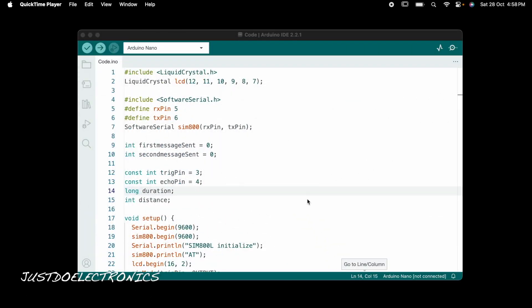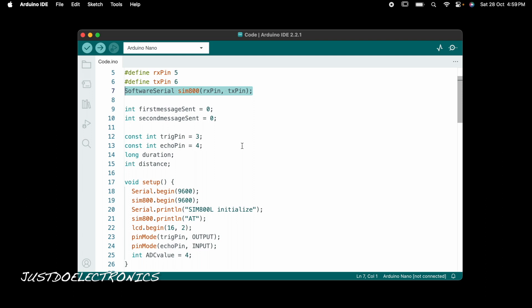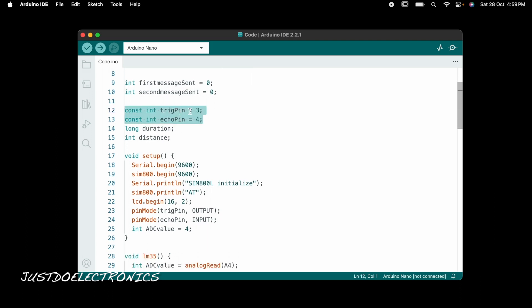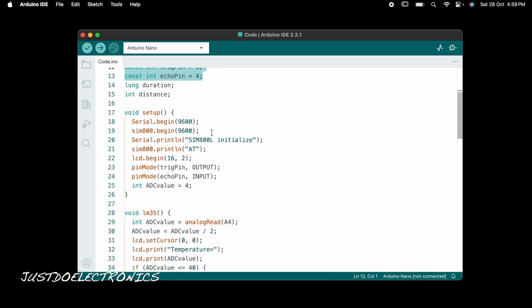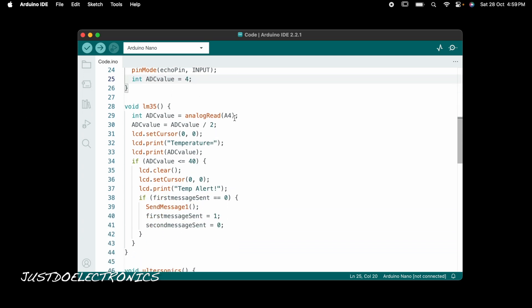Now I will explain the code. I installed the LiquidCrystal.h library and defined pin numbers 12, 11, 10, 9, 8, and 7 for the LCD. The SoftwareSerial.h library is used for the GSM module, with RX on pin 5 and TX on pin 6. The ultrasonic trigger pin is on pin 3 and echo pin is on pin 4. The LM35 sensor is connected to analog pin A4.